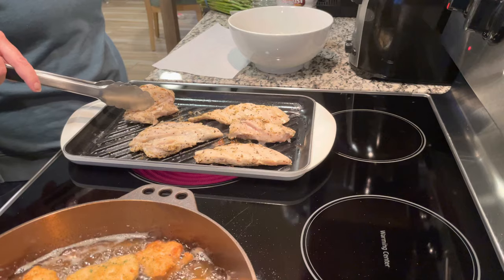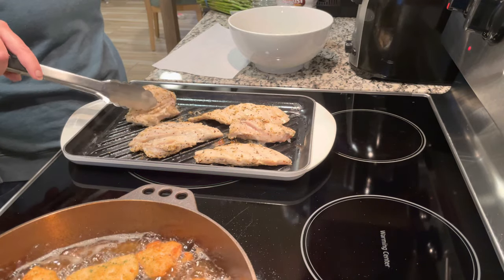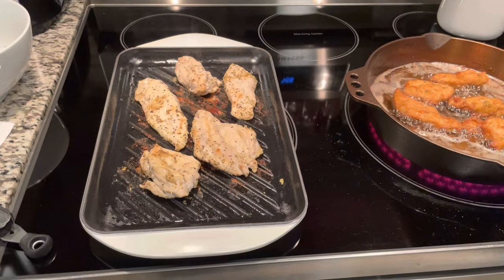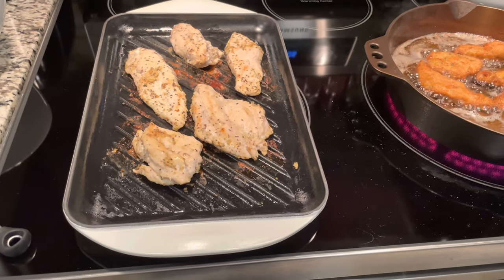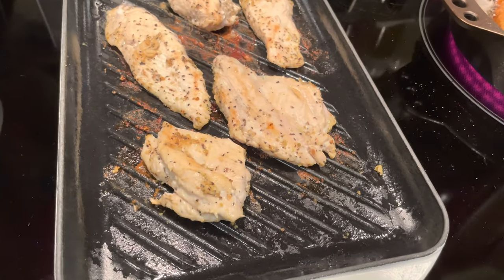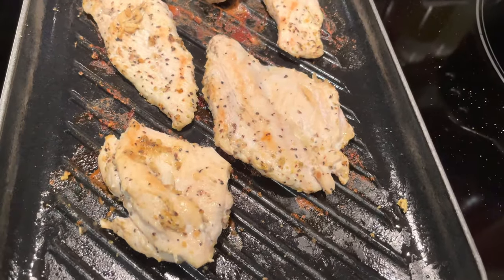It did a great job. Considering the price too, it's a steal — it's a good price right now if you guys pick one up. We got this at Williams & Sonoma, and I recommend it. 10 out of 10. Cleanup is also great.